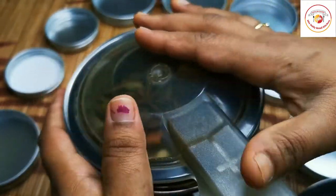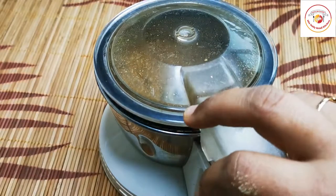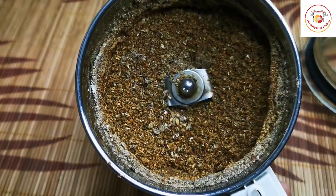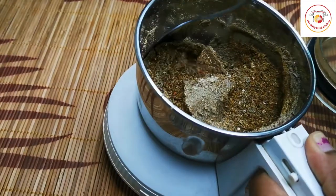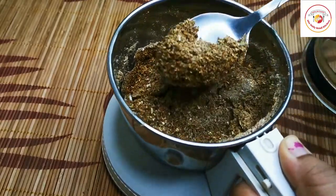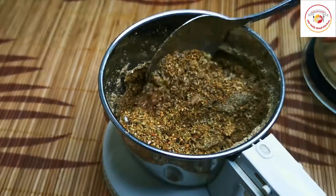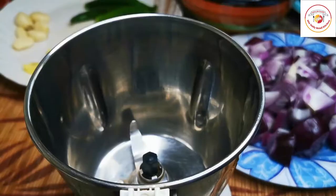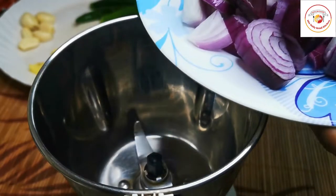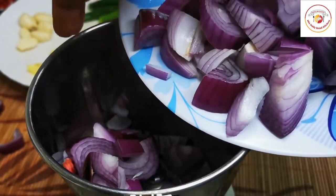Grind all the spices as finely as you can. Since it includes nutmeg, we need to grind it very finely. Keep it aside. Then we have another step of grinding.